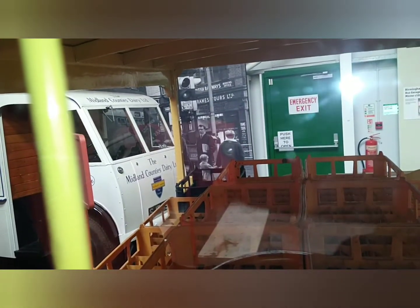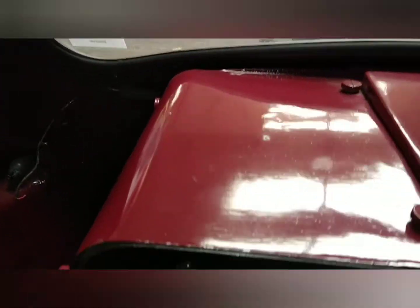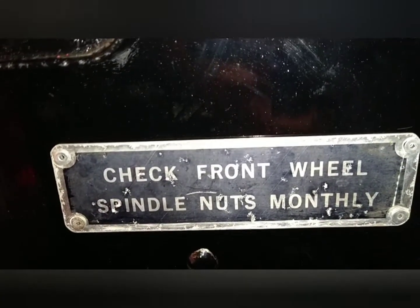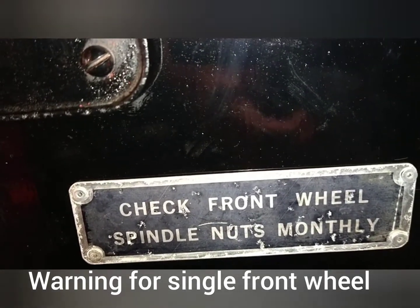Just show you the view in the back. Amazingly, there's no speedo. Some controls down here. There's a warning on there as well — check the front wheel spindle nuts monthly.